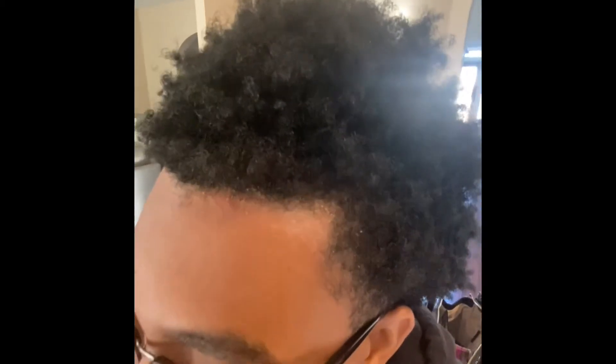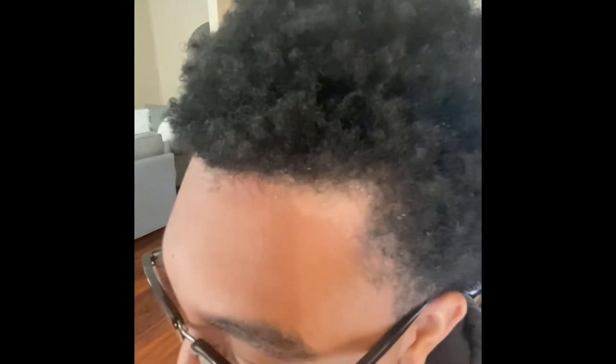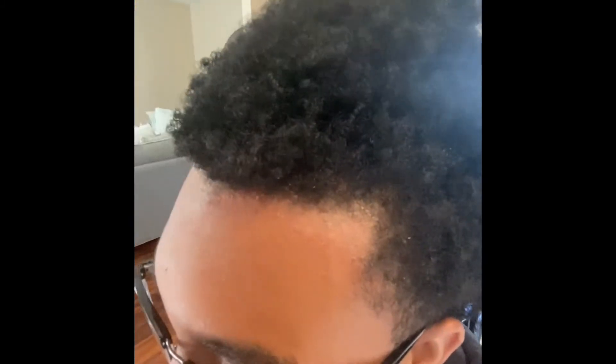So excited that this is my handsome and gorgeous son. Caleb has the most beautiful hair, as you can see — all shiny and super conditioned. So today he's trying for the first time our Glowhead Apple Cider Vinegar Shampoo. He has agreed to be our test subject because he and Marvin have something similar to cradle cap. They have really healthy hair and great scalps that produce a lot of extra oil.